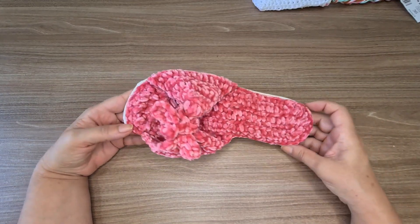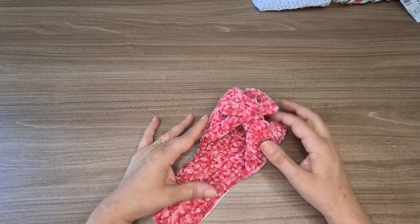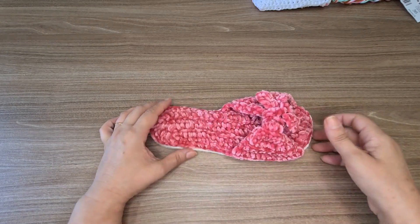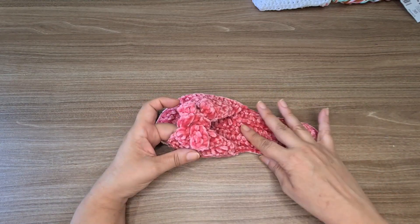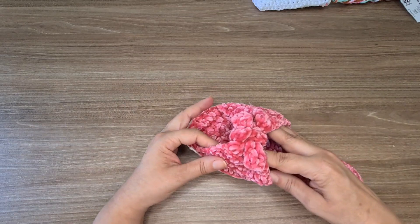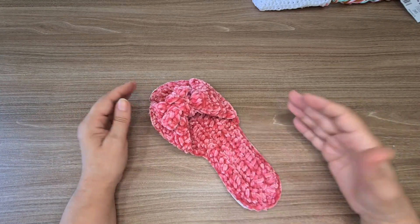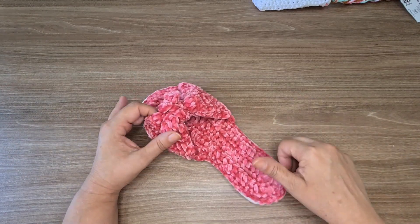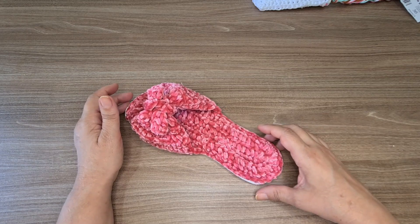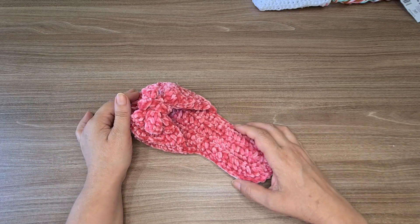This is a wonderful piece to make and sell for Mother's Day — now is the time to start producing. The Veludo Molhado comes in an incredible color range that you'll fall in love with. I hope you enjoyed this tutorial. If you liked it, please like, comment, and share with others who might enjoy it too. Thank you so much for staying with me until the end. A big kiss to all of you — until next time, bye bye!